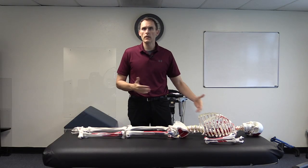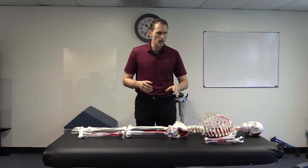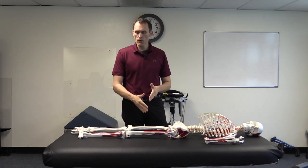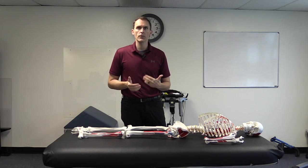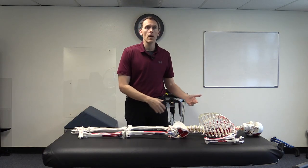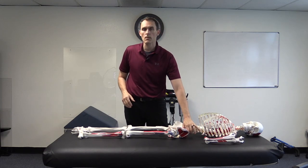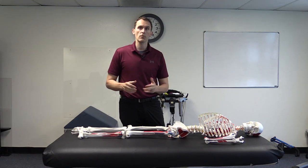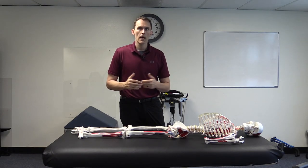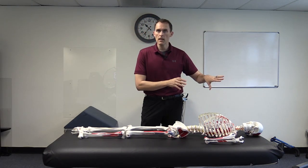When measuring hamstring length while laying on the back, there are a couple of features to discuss. When doing a straight leg raise assessment, we're also getting an idea of what's going on with the sciatic nerve. A classic consideration: if there are disc-based issues from the lumbar spine, that can inhibit the straight leg raise too. It doesn't always produce neural sensations — it can also present as a stretch-based sensation on the back of the leg. So keep that in mind as a consideration.